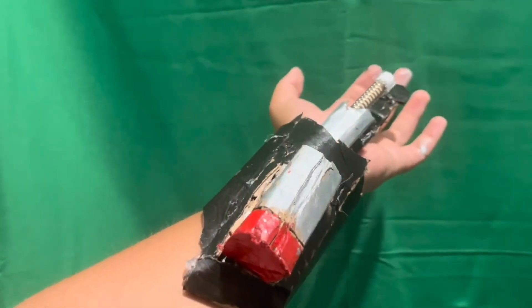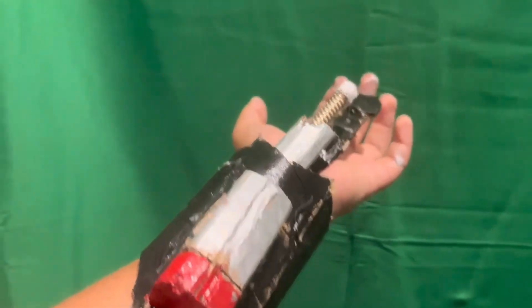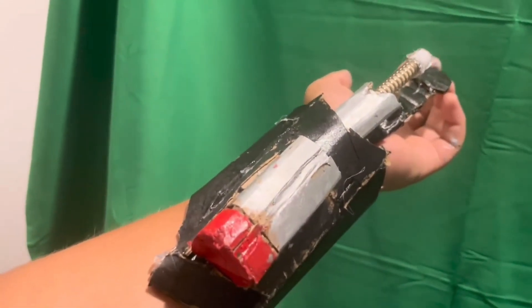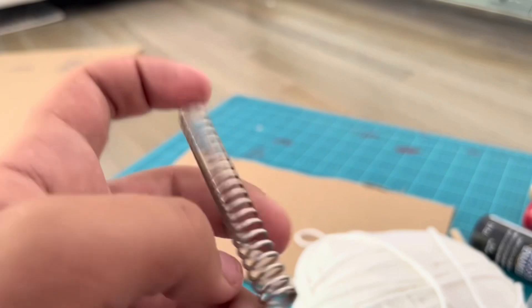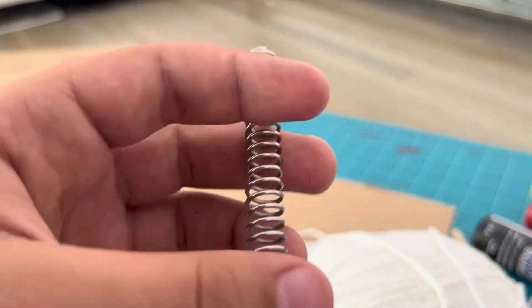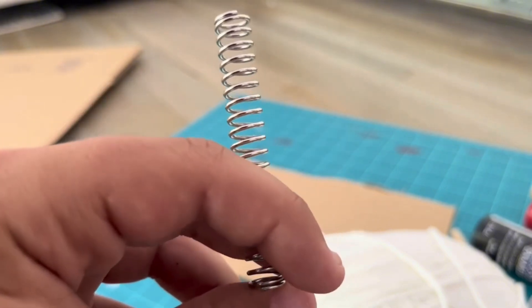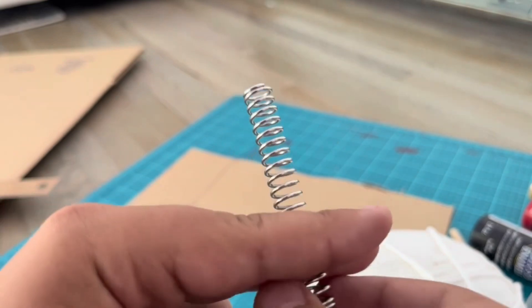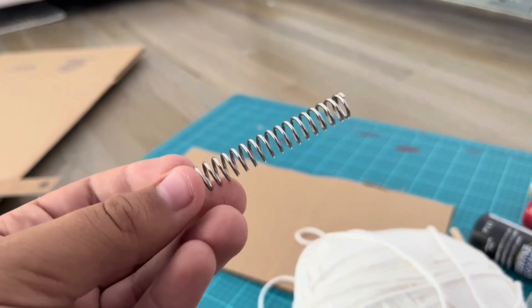Hey guys, in this video we are making a Spider-Man Homecoming web shooter. This web shooter is really easy to make, and if you're going to make this please use a spring because this is where the shooting mechanism will help the web shooter. I'll leave a link to the springs in the description box below, so now let's just jump into it.